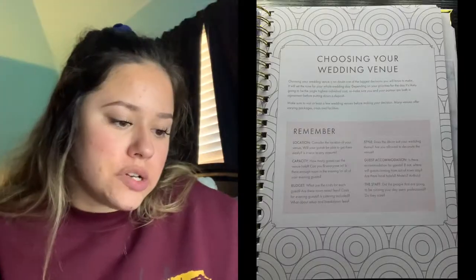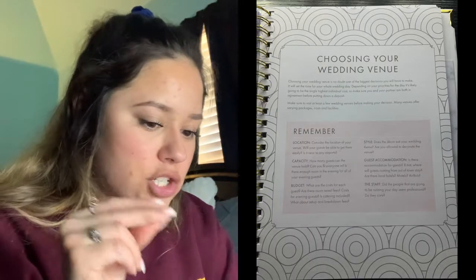The next tab is Venues and Vendors. This section helps you keep track of all your vendors, wedding venues, hotels, and guest accommodation. It notes that choosing your venue is one of the biggest decisions — it sets the tone for your whole wedding and is likely the single highest individual cost, so make sure you and your partner are in agreement before putting down a deposit. It has prompts to consider: location, capacity, budget, style, guest accommodation, and staff. I know for sure I want food trucks — it's cheaper and I want to support smaller businesses, plus I love a good taco truck. I have an idea of where I want the wedding to be; we just need to look at venues in that area.